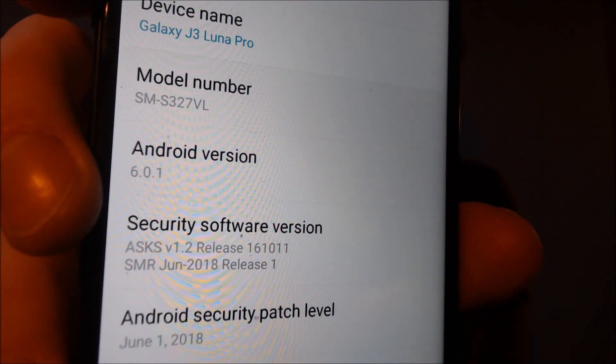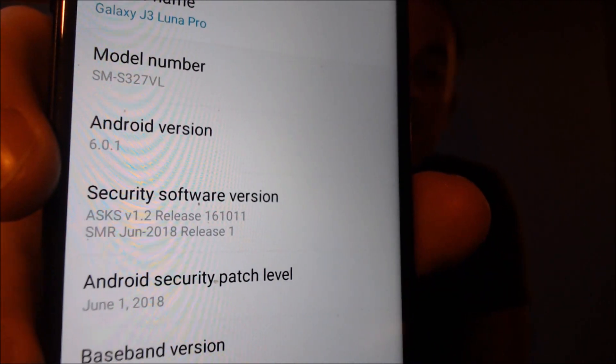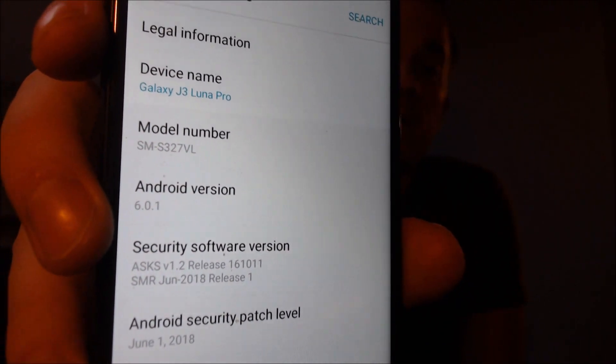As you can see, we didn't take the time to type in our own Google account or anything like that — there's no tricks here. It's something that we do directly to the device while it's plugged into a computer with a USB cable. And while we're here in the settings, we'll show you exactly what we're working with: it's a J3 Luna Pro, model number S327VL, which is the Straight Talk or TracFone version of this specific model.